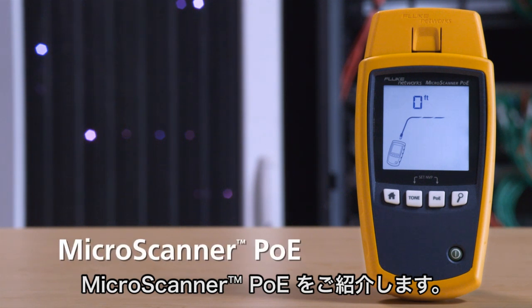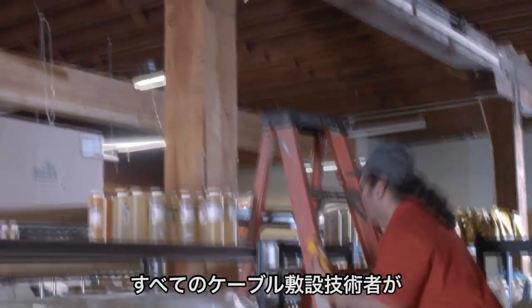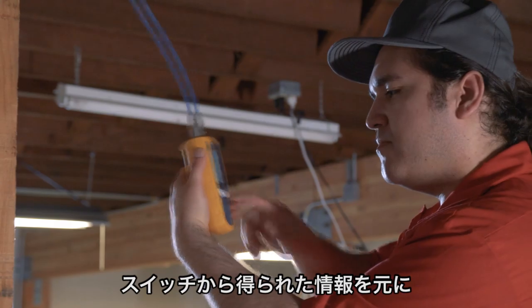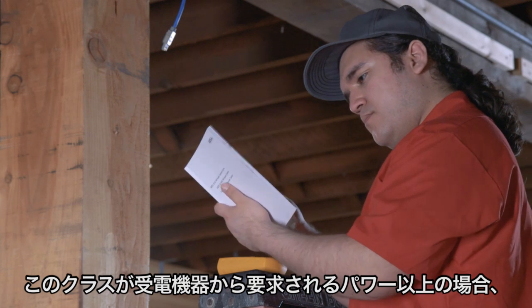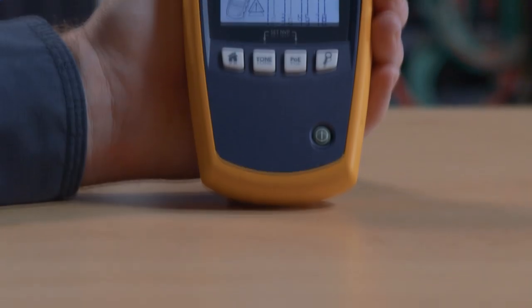Introducing MicroScanner POE. This rugged tester is priced so that every cable technician can diagnose POE problems. Just plug it in and you'll see the class of power — 0 through 8 — as advertised by the switch. If it's greater than or equal to the power required by the device, you'll know it'll power the device.